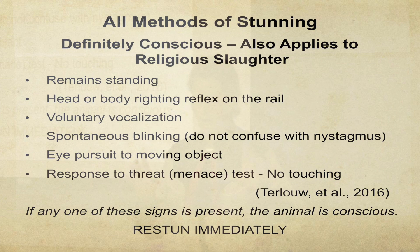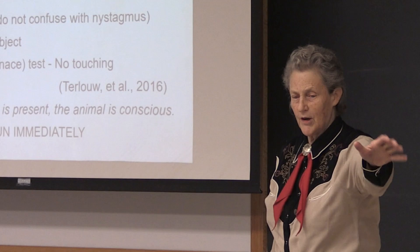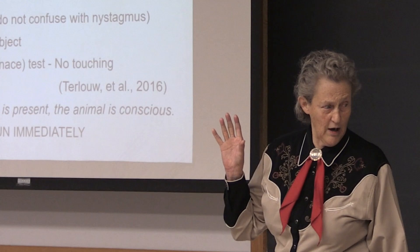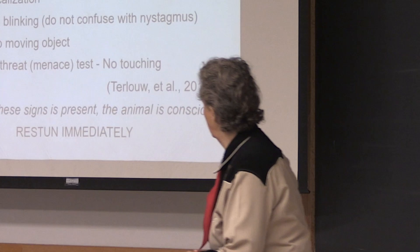When you see the eyes blinking — you don't want to confuse blinking with nystagmus, especially in electrical stunning, where the eye just shakes. That's not blinking. To learn what real blinking looks like, go out in the yards, look at the animal — the eye makes a complete cycle. That is blinking. I don't ever want to see that on the rail. If I see that, you better immediately re-stun it.